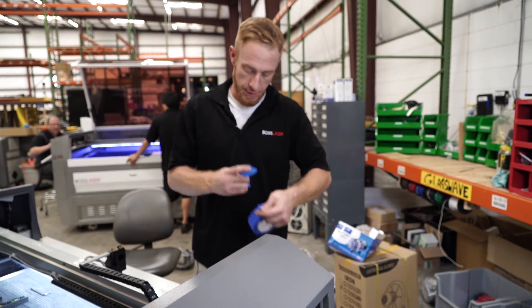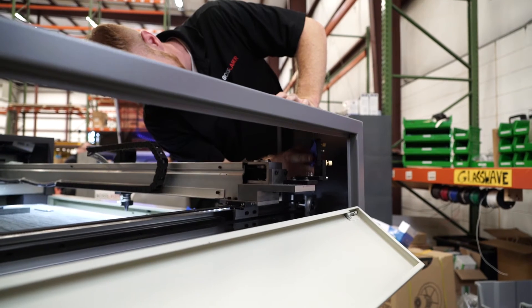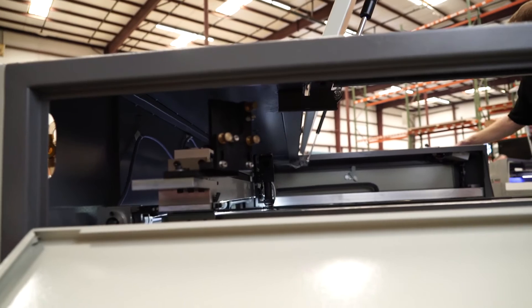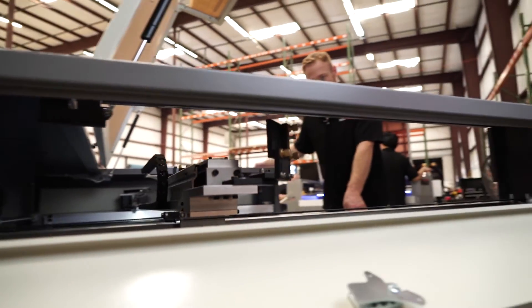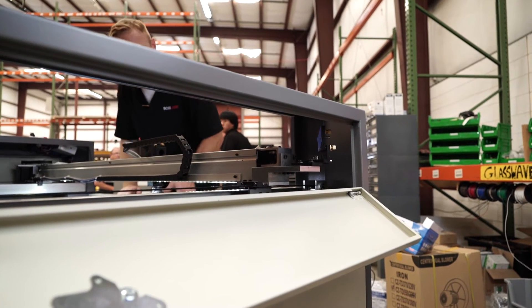Now to check to make sure that mirror is aligned, take two more pieces of tape again and place it over the mirror. Move the mirror to the back of the Y axis, pulse it, then move the mirror to the front axis again, pulse it — and they're both hitting now on the same dot.